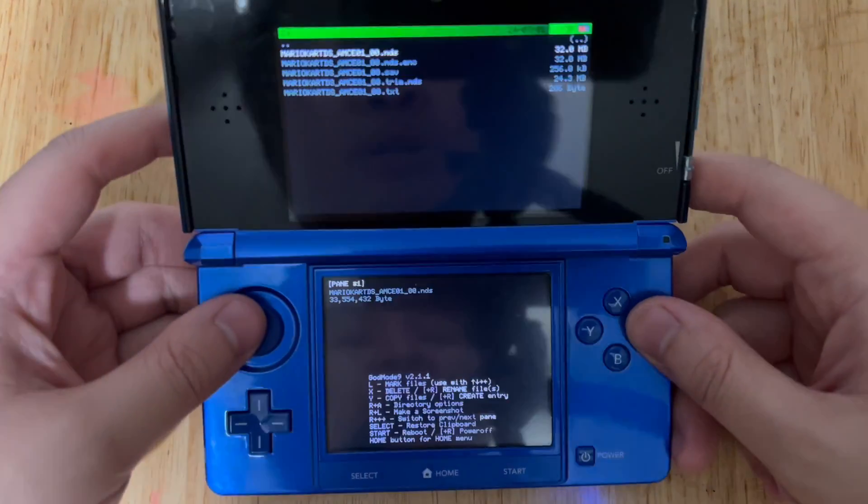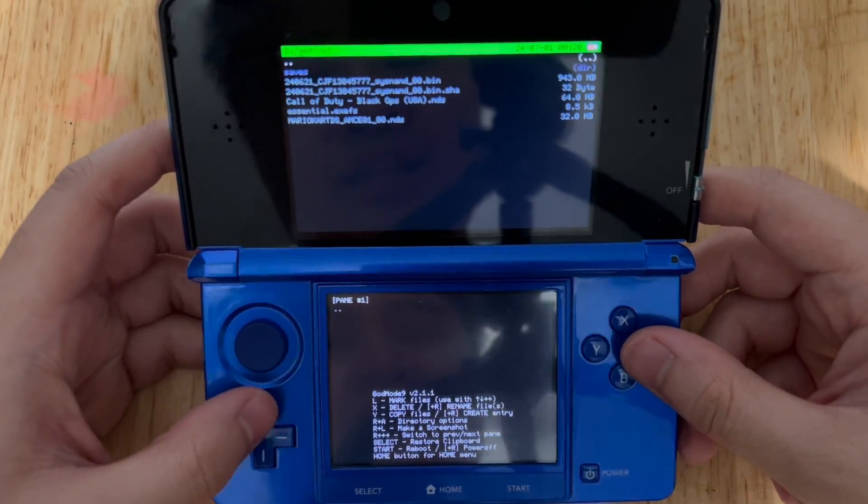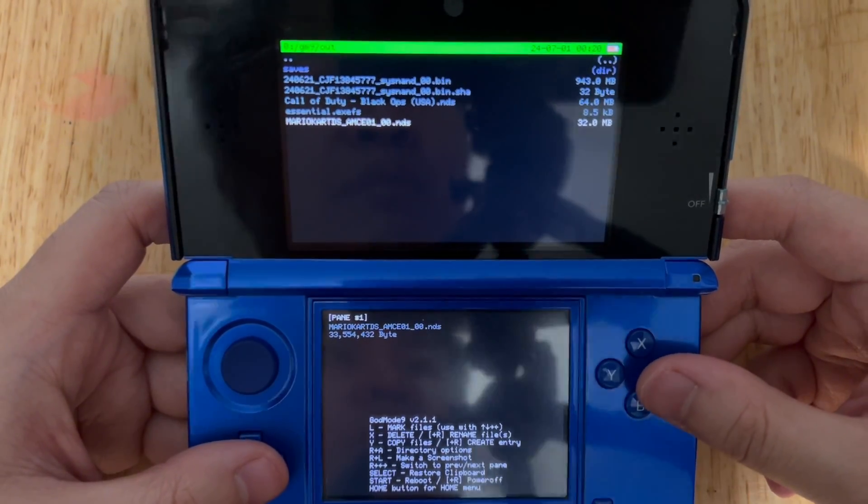Once that's completed, go ahead and press A. Go to SD, GM9, Out Folder, and NTMC. Here's the NDS file of Mario Kart DS that we backed up. It's in the out folder.